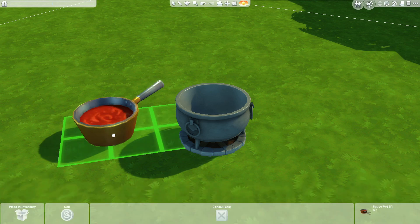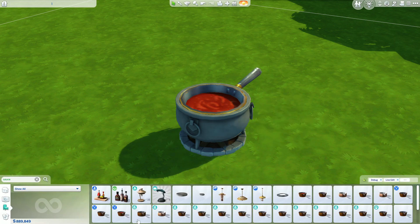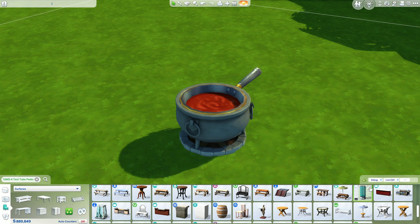For those of you that don't have it, I do have a different version that I'm going to show you a little bit later. But I really love the sauce pot version, so for those of you that are able and wish to download the mod, I'm going to show you it with this version first.